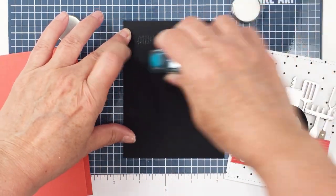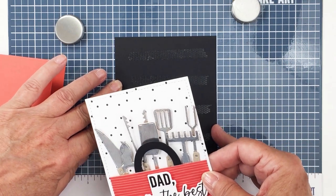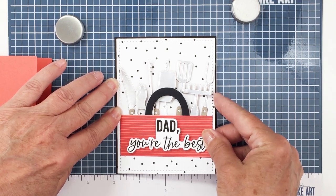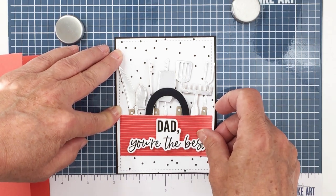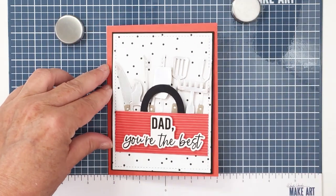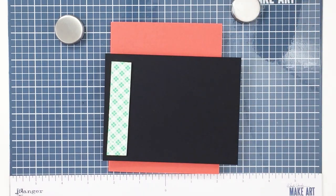I also adhered my sentiment down. The sentiment is from the Kiss the Cook stamp and die set, and I've adhered that with some foam adhesive to the front of the little toolbox. The great thing about the Kiss the Cook set is there is a coordinating die set that cuts out all of the sentiments. Now I'm going to adhere my card front to a black little frame that's going to give a nice little black margin around my white cardstock, and then adhere this to an A2 size card base. I adhered that onto my card base with a little bit of foam adhesive to give it some dimension, and my card base is a piece of coral reef cardstock from Gina K, which coordinates really nicely with that pattern paper from the Funfetti paper pad.